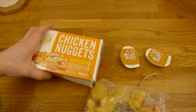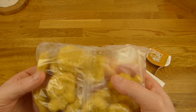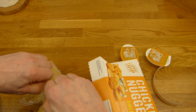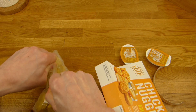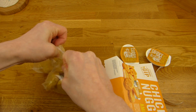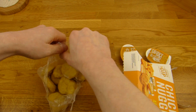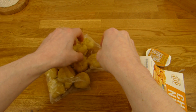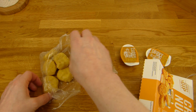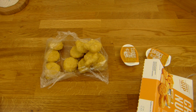There's actually no number on the package. How many nuggets? 250g. Let's open this bag here. One, two, three, four, five, six, seven, eight, nine, ten, twelve. Twelve nuggets.